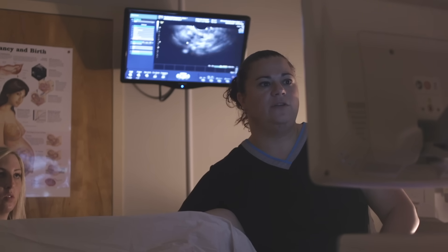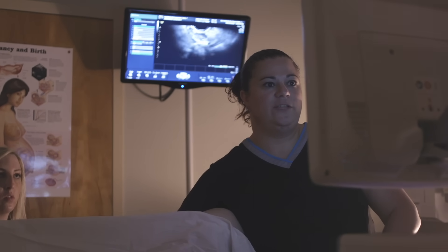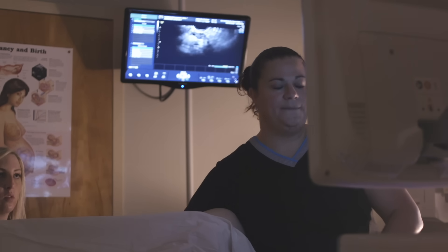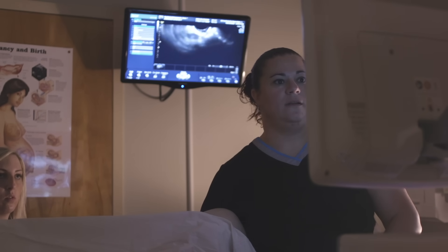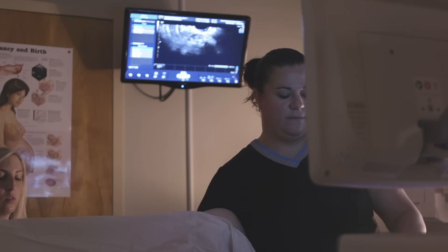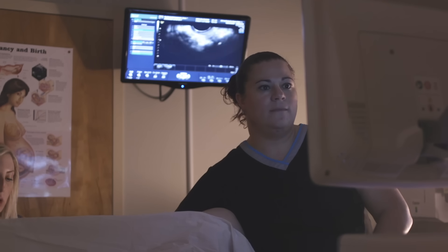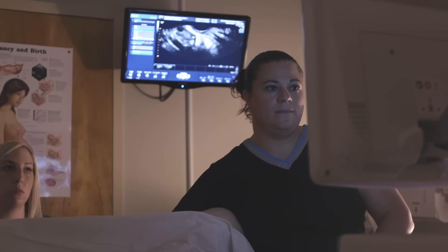We're going to take a quick look over at your ovaries. The ovaries look nice. Now I'm going to start pushing the water through the catheter — you might start to feel some pressure.